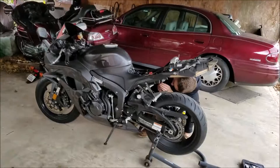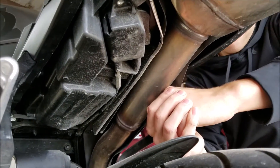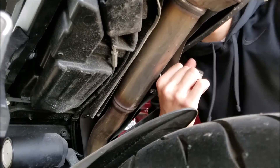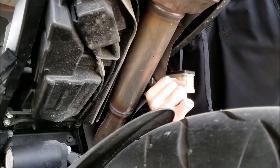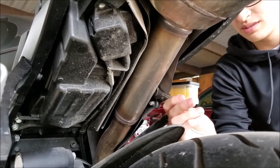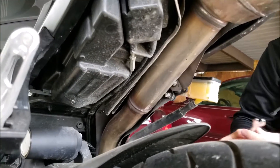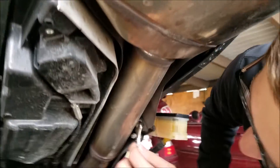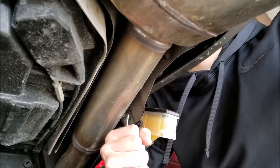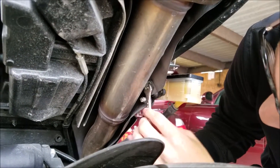So what we're doing right now is taking off the heat shield. Your problem is you're twisting it the wrong way — lefty loosey. From this angle you're going righty tighty. Do it the other way and watch it come off. Look at that — amazing.